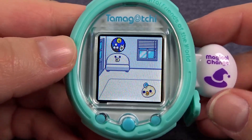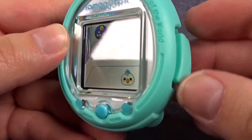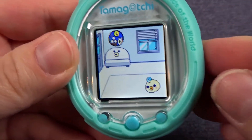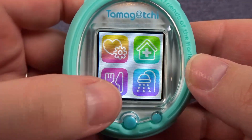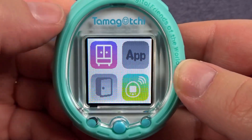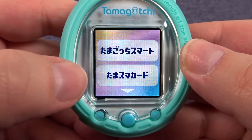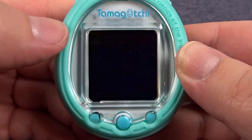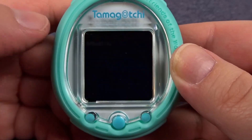Now that the cutscene is finished our card should be downloaded so we can remove it and cover the slot back up again to make sure no dust gets inside. Since we're a baby we won't be able to see any of the special features just yet, but if we go back into our connection menu, bottom option for smart card, this bottom option will show us what's currently downloaded.